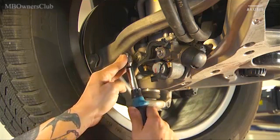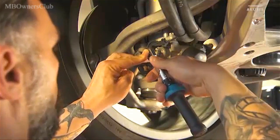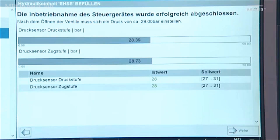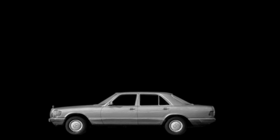Important: now open both shutoff valves again. After opening the shutoff valves, a pressure of approximately 29 bar must be reached. If the value is correct, you have successfully refilled the suspension.